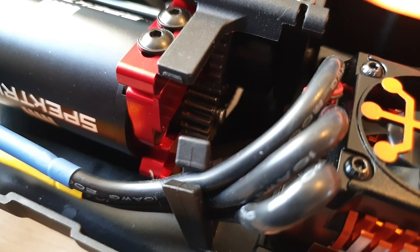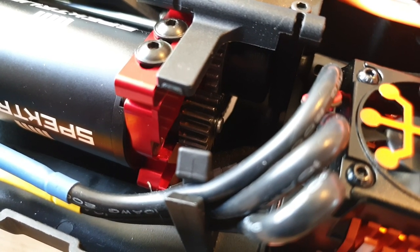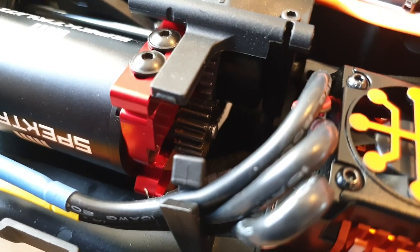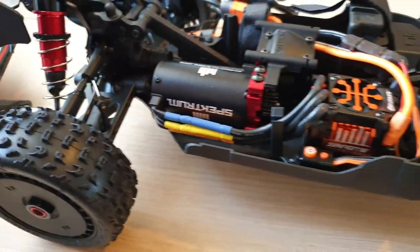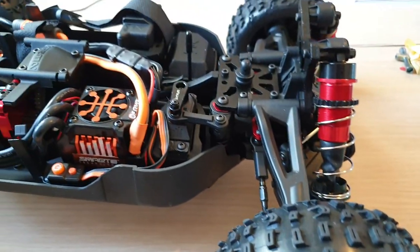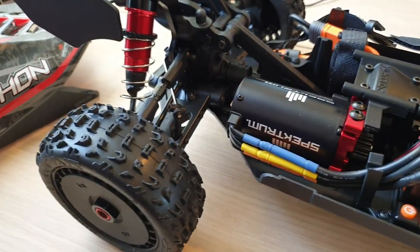If you want to try and achieve the 70 miles per hour speed, you'll need to access the center differential. I think that's about it — I mean, I don't have too much knowledge about the Arrma Typhoon right now. I will need to do more research online and try to watch more videos.